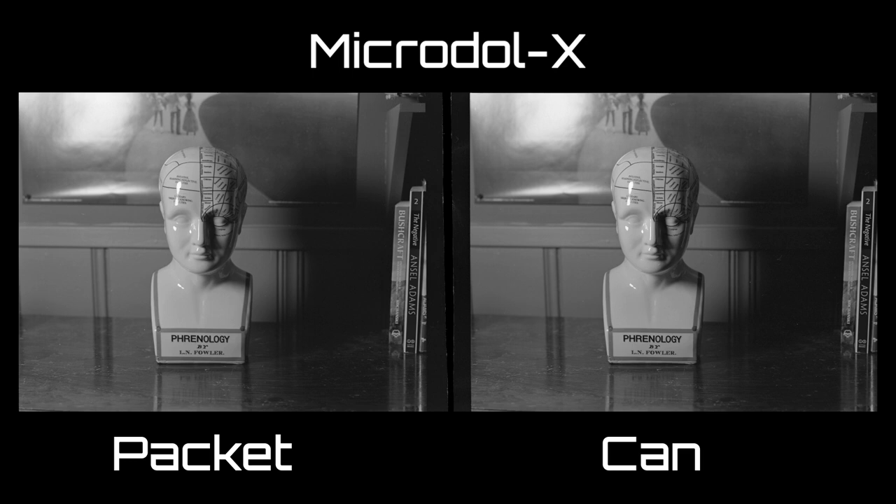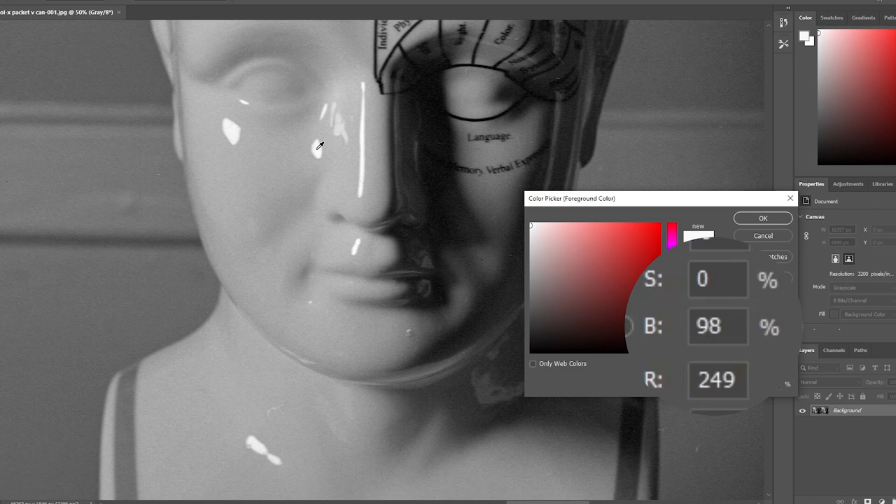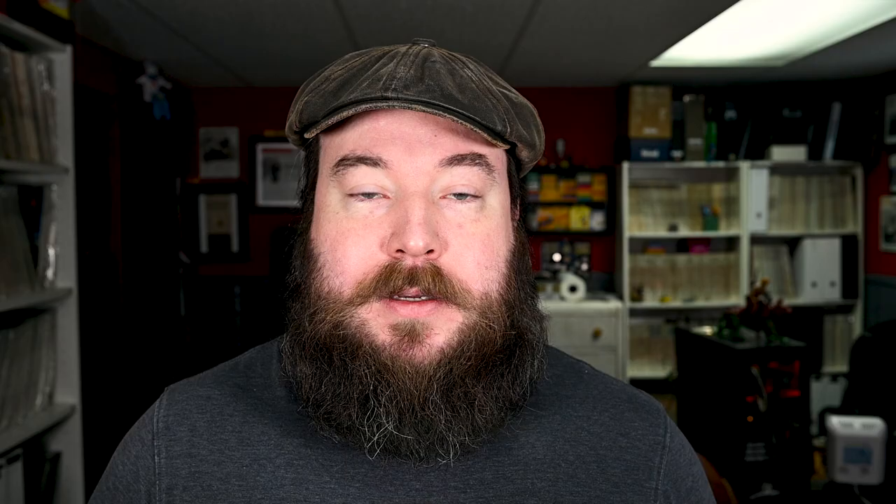When they dried, I cut a single frame from each one — clipping the packet sample in the upper left corner and the canned sample in the upper right to make sure I'd never mix them up. Scanning these negatives is tricky because the scanning software wants to make adjustments, so the best solution was to scan the negatives in pairs as a single image and do basic levels. The first pairing was the packet sample on the left and the canned sample on the right. They look identical to me, so I used the eyedropper to check for differences. Sampling a highlight on the cheek showed brightness varying from 94% to about 98% — the canned sample was basically the same. I also checked the eye and the tip of the nose shadow — again, very similar.